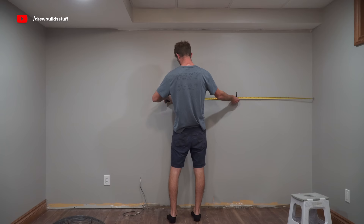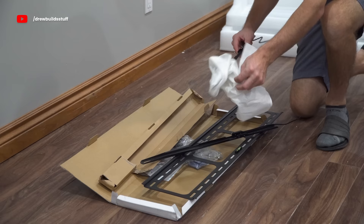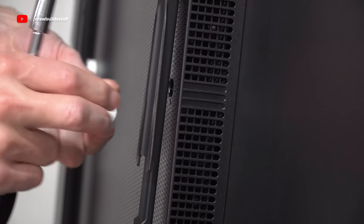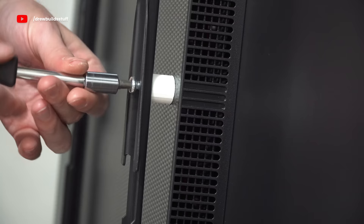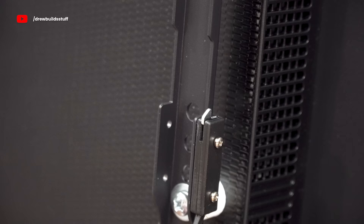Now it's time to get into the actual build. First I took some measurements to figure out exactly where I'm going to need to mount the TV mount. This is just a regular slim TV mount that I got on Amazon, and I'm going to mount it the regular way. The only difference is the plates that go on the back of the TV — I'm going to turn those 90 degrees so that the TV will hang in portrait mode instead of landscape. I also had to tie on some extended strings for the release cable so I could reach it from the bottom of the TV, which used to be the side.